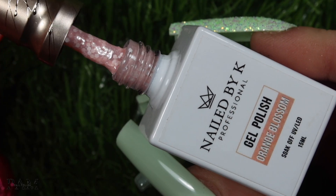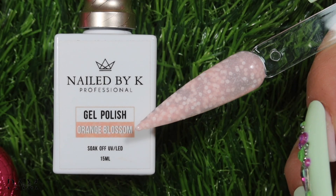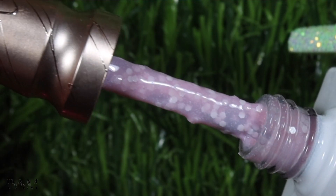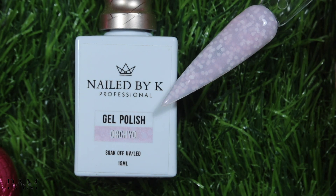On continue avec l'avant-dernier qui est orange blossom, qui va super bien aller avec le Dusty Pink. Il est vraiment trop trop beau — on est sur un rose à sous-ton un peu orangé, donc on va dire un genre de pêche, toujours avec ces petites particules. Et on finit avec Orchid que j'aime trop trop. L'Orchid va aller parfaitement bien avec le Dusty Pink et le Lilac — on est vraiment sur un rose très très pâle, un rose bébé qui tire légèrement vers le violet. L'association avec le Lilac ou le Dusty Pink va être juste un truc de fou.